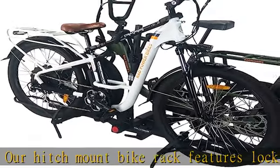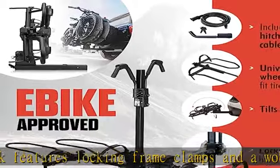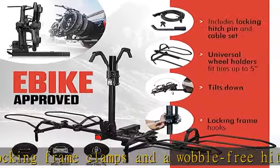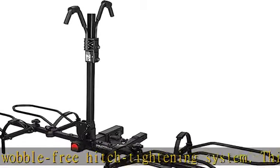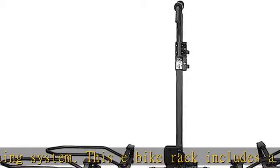Foldable bike racks and hitches are designed to increase driver safety and convenience. The smart tilting mechanism lets you access your vehicle even when bikes are loaded.